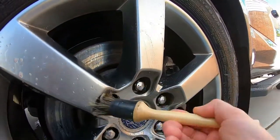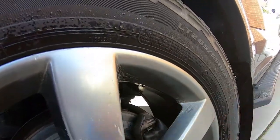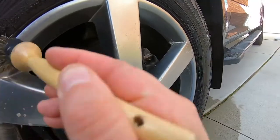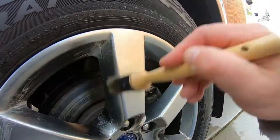These brushes work pretty good to get into the spots. It looks like it's cleaning up pretty good. I definitely recommend wetting the wheel first — I'm not going to apply it dry.